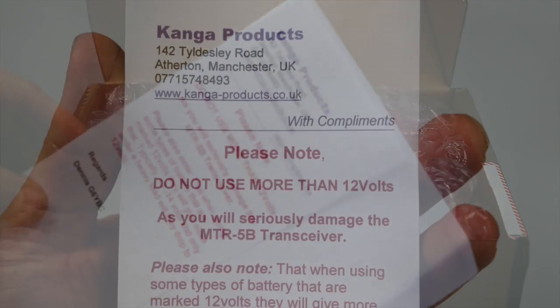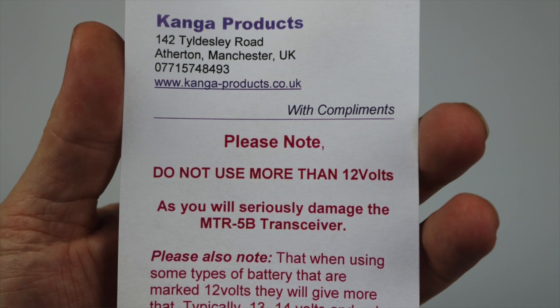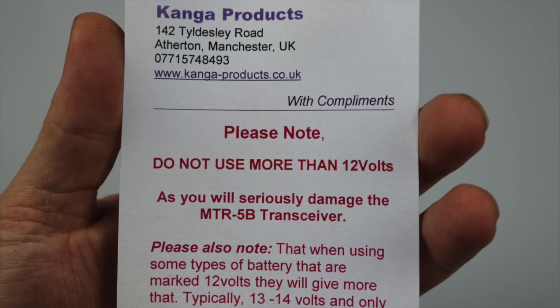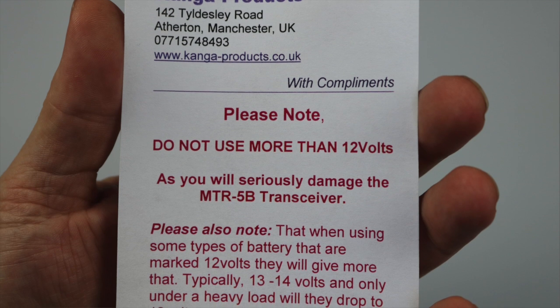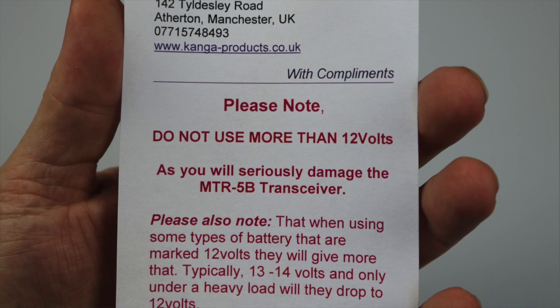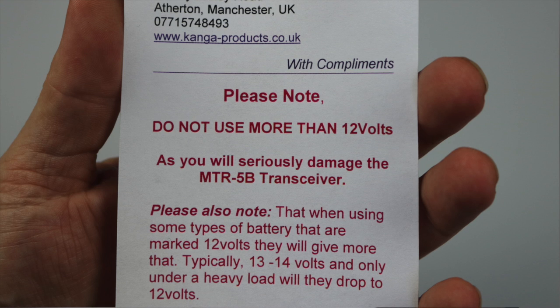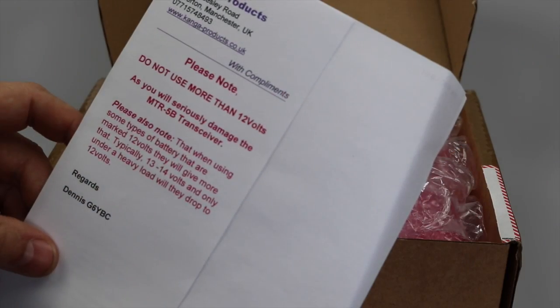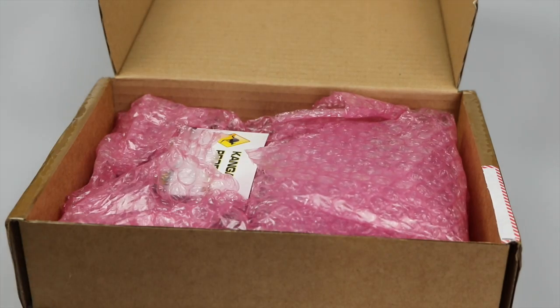Opening up, we've got a receipt and a little note with compliments from Kanga. Please note: do not use more than 12 volts — it was the same for the MTR-3B; you can damage the transceiver if you use too much power. You do have to be a little bit careful because some 12-volt batteries may be a little bit more than 12 volts.